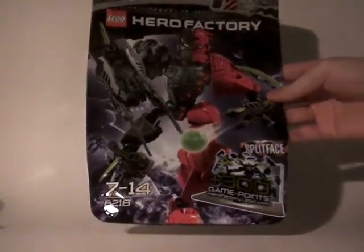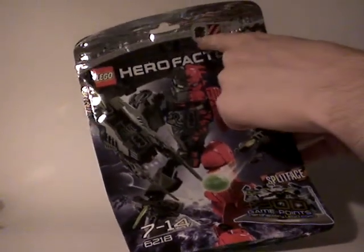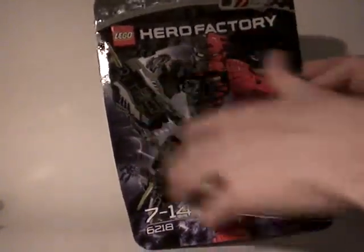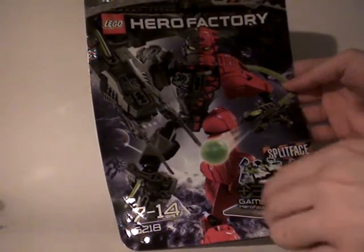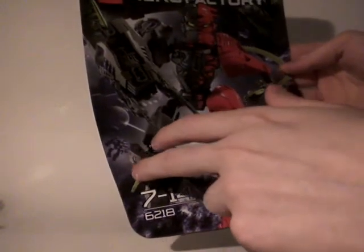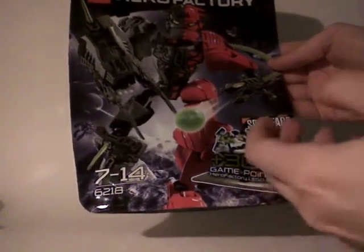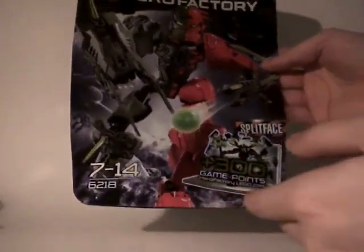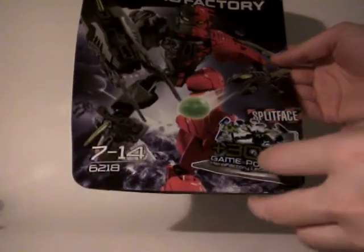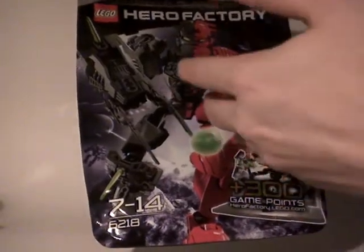As you can see, we have a new type of packaging which is a bag. We can see the shape of the Splitface head right there on the zip. The Lego Hero Factory logo is up there, and of course Splitface in all its glory. On the back you have the space landscape, followed by Surge right there, which is his enemy.